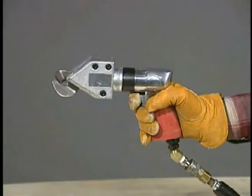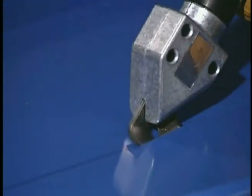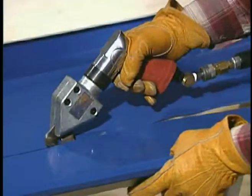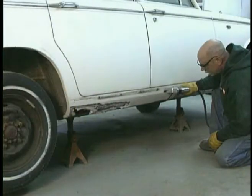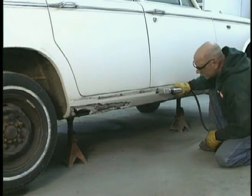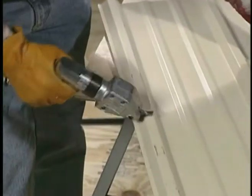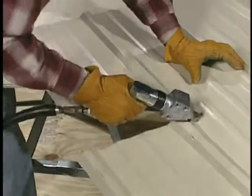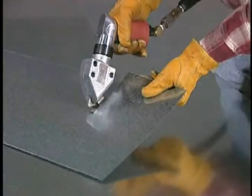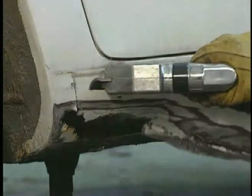The popular heavy-duty TurboShear HD is now available in an air-powered model, the TSHD-1A. This high-speed pneumatic shear is compatible with most job site, job shop, or automotive air setups. The compact size and higher torque cutting action of the TurboShear HD Air make it even more maneuverable for tight pattern cuts and for following sheet metal profiles.